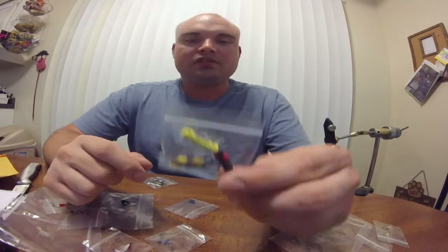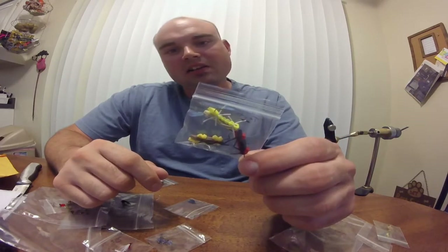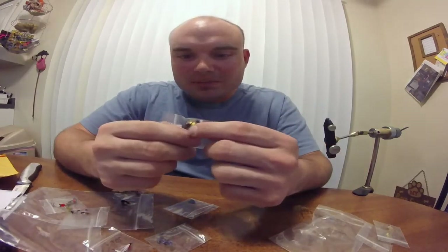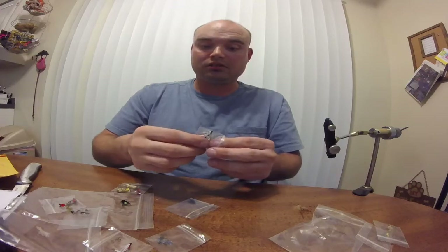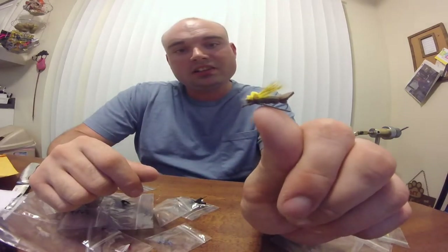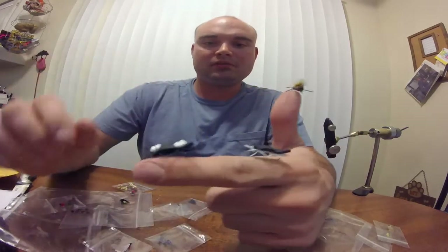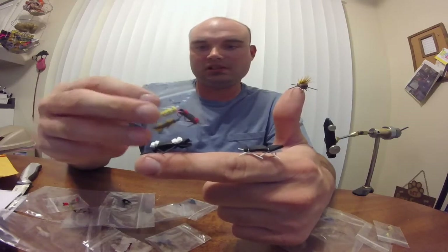He gave me a bunch of variants of the Chernobyl ant that are really cool. Did an excellent job — smaller than I tie, but really nice looking. I really like that — about a size 14. And then another bag — looks like a mixed bag of hopper and a Chernobyl ant variant. I really like it — I like deer hair. That's a pretty cool Chernobyl ant variant, more of a hopper than a Chernobyl ant, but really really cool. He sent a couple of Chernobyl ants, one with high viz, one without, in all kinds of colors. I really like the natural tan and yellow hopper color, and the tan and brown hopper.